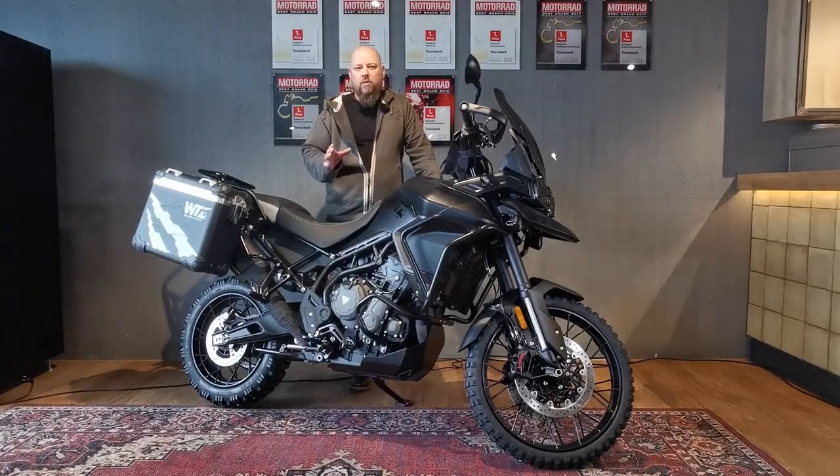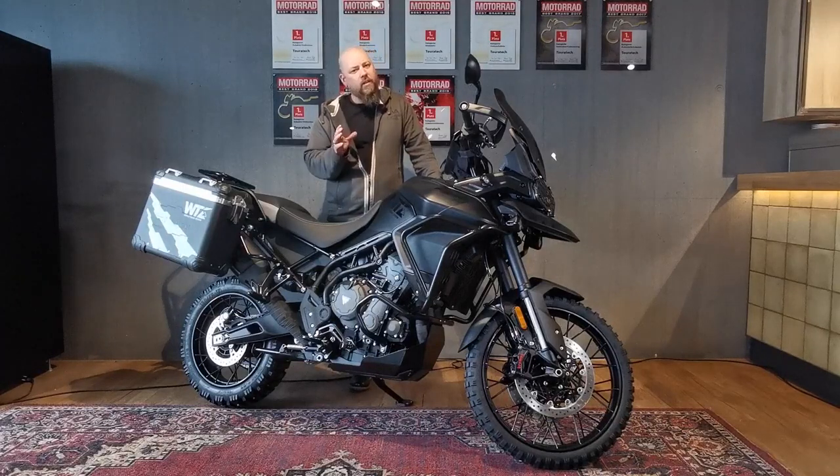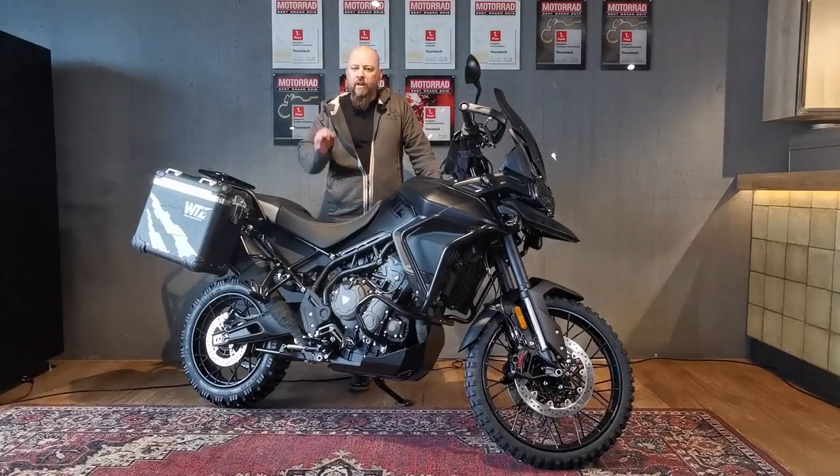A lot of bikes call themselves a triple black version, but the only way you can make them really black means you just have to take the bike completely apart and every single bit you find, you just black it.